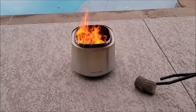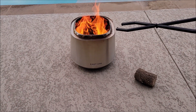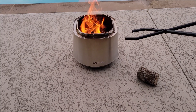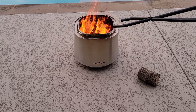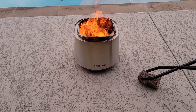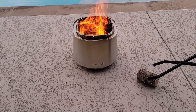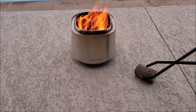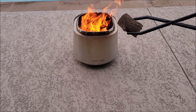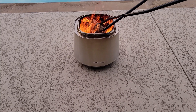Here is a piece of log that I'm going to add. No one wants to get close to that — it's hot from this distance. Normally I would just toss the log in there, and it's going to land where it lands. But with these massive tongs, I can just come over here — it's got those cool little teeth — squeeze them, grab that piece of wood real easy, and lay it exactly where I want it.